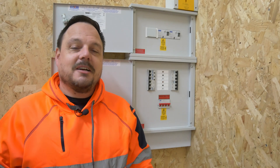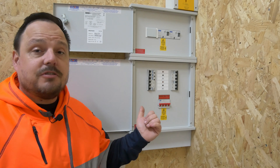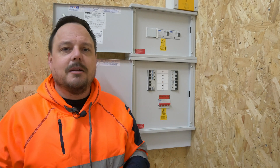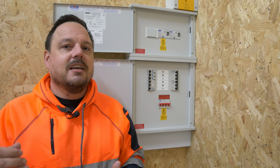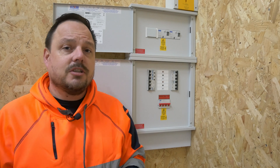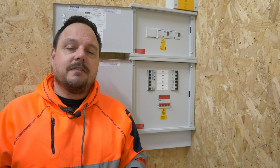Hello and welcome back to the channel. It's Mark from PowerSonic and Apprentice 1 to 1. Today we're going to have a look at some safe isolation. I'm going to set up some demonstrations on this board and equipment behind me to show you how to isolate a single phase circuit, a three phase circuit, and also the board in full — and some of the pitfalls that you will sometimes see people fall into on social media.